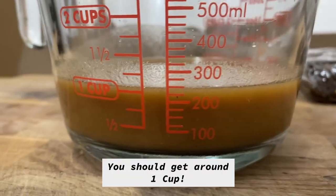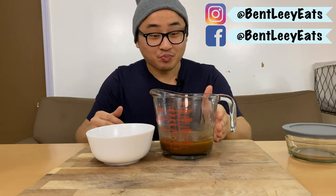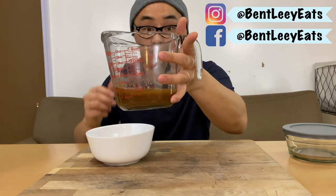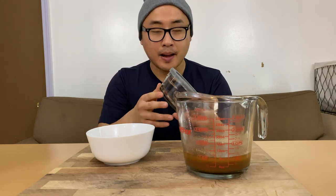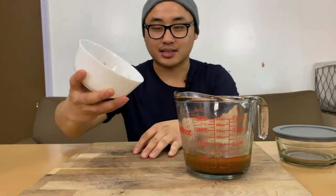And there you have it — tamarind for you to use however you like. You can make it thicker by simply adding less water, but this consistency is perfect for me. You can use this tamarind water right away, or keep it in an airtight container for up to two weeks. After a while it starts to get sour and grow mold, so please use it within two weeks.